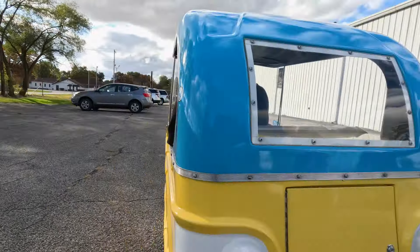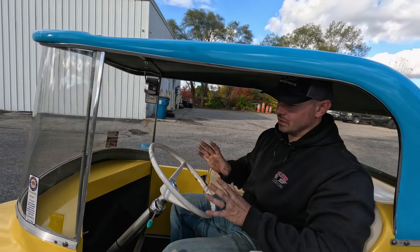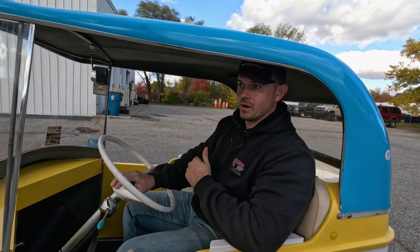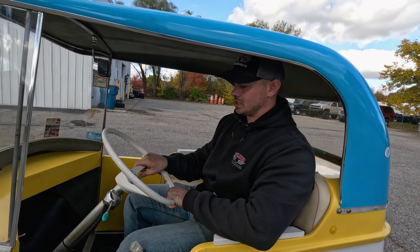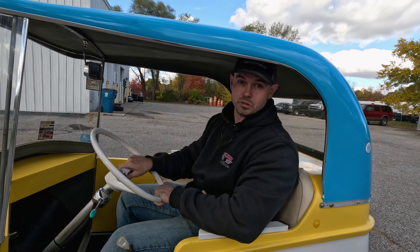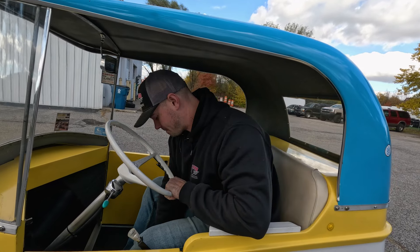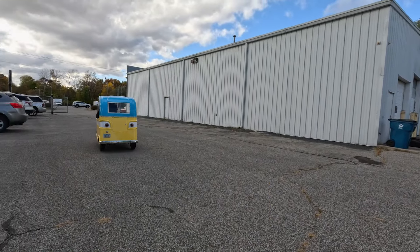If you're in the market for a seldom-seen piece of automotive and electric EV history, this is something you take to the cruise-in — you're probably going to have the only one there. Or just drive it around your lake house or neighborhood and watch all the thumbs up and smiles. Just an awesome little piece of automotive history that you don't see very often, and you won't have many opportunities to buy again. Take a very close look at this 1959 Taylor Dunn Trident R at Rock Solid Motorsports.